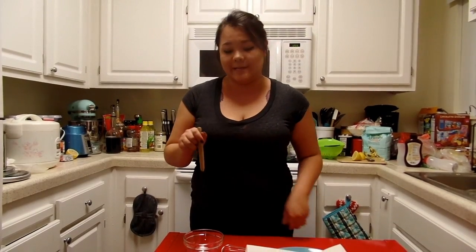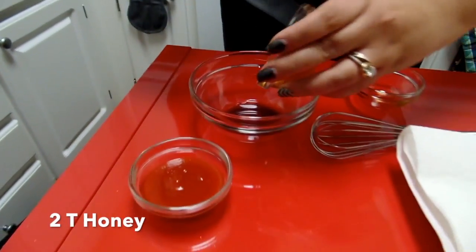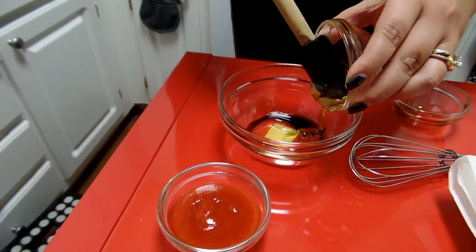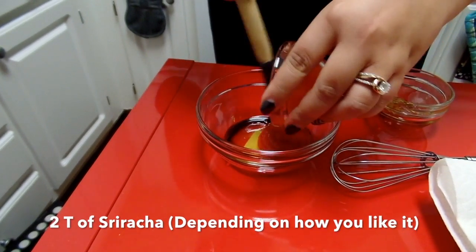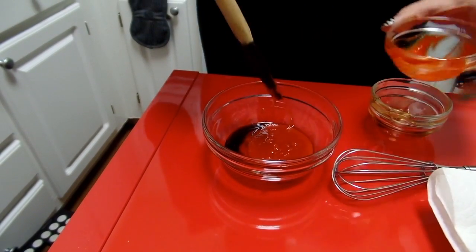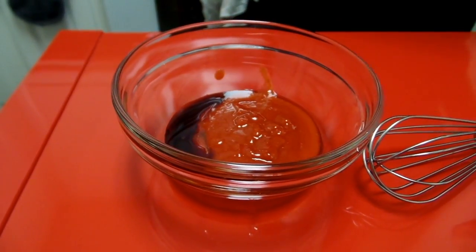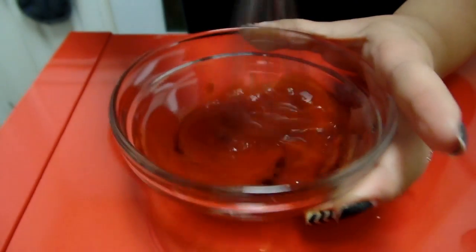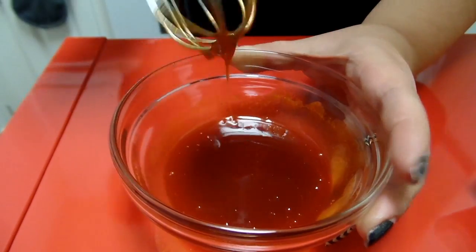While our brussels sprouts are on the stove browning, we are going to mix our glaze. We have about half a tablespoon of soy sauce, two tablespoons of honey, and about two tablespoons of sriracha. You can add more sriracha if you like it a little bit spicy — I am a wimp and can't handle heat, so we are only going to do two. We are going to give this a nice little mix. That's it.